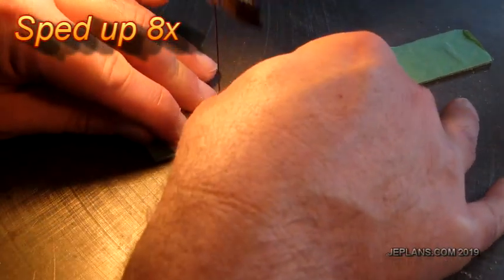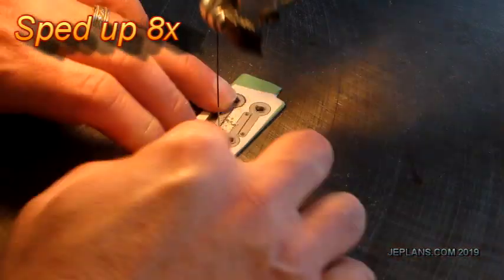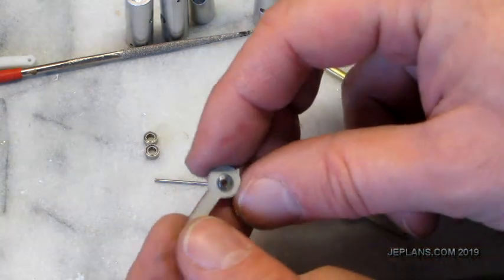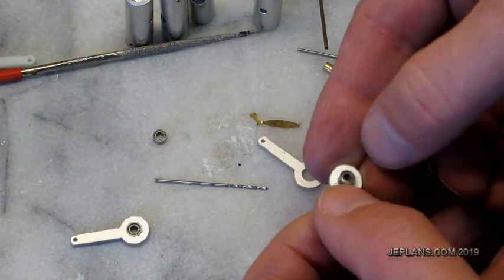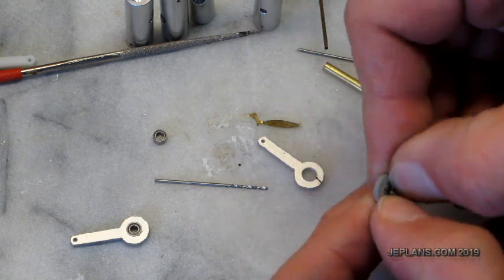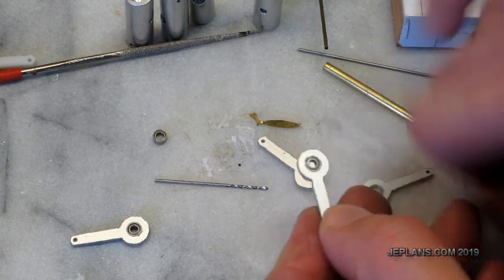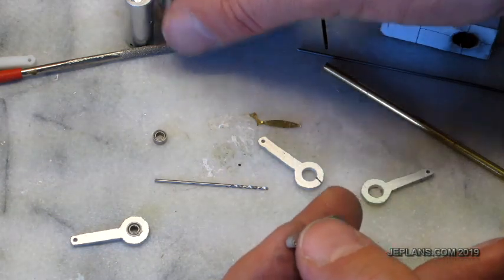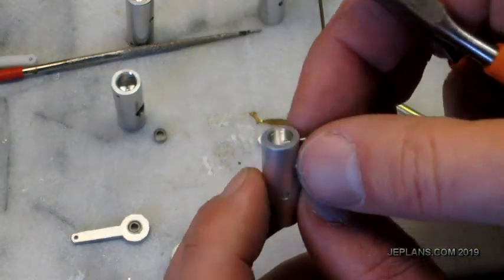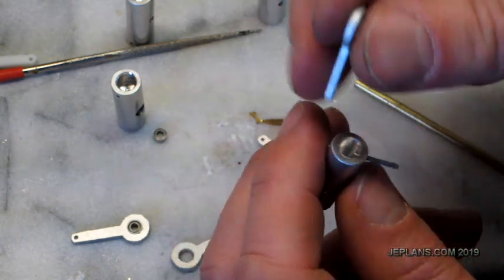All right, so we have our finished connecting rods here. I'll simply take and push the bearing into it depending on how they fit. It will probably just stay there on its own, but I could do — being very careful — just a dab of glue on the edge of the bearing on each side to keep it in place. I don't want to get any glue obviously on the parts of the bearing that spin. Then the connecting rod simply goes in here. I cut off a pin — it'll go right in there like that. Just slice it up here.